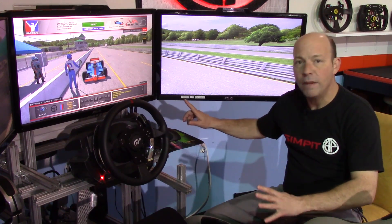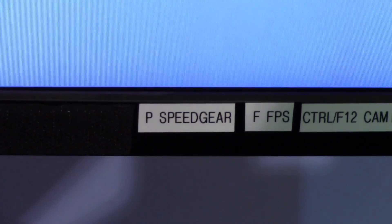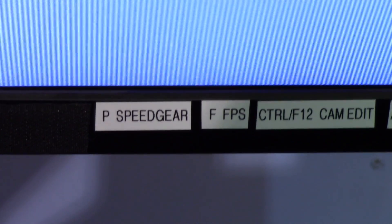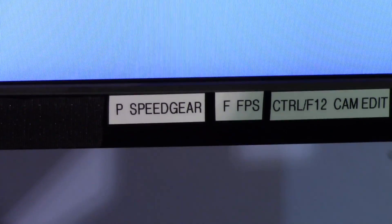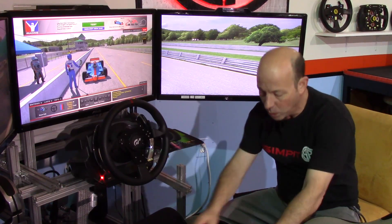I put little labels on my bezel. Here I have one: P for speed gear, one for F for FPS — that's turning on the two little boxes for your frames per second or your speed and gear indicator. Another one is Control+F12 for camera edit, which I'm often forgetting how to bring up.